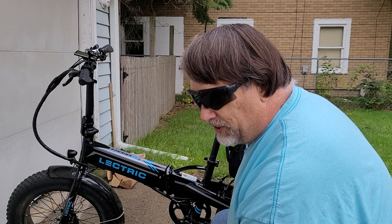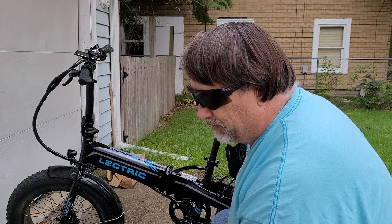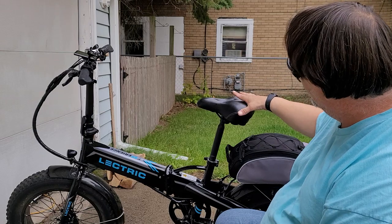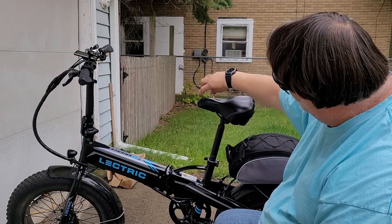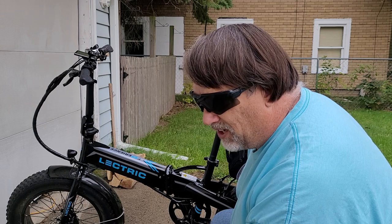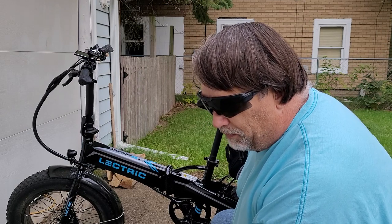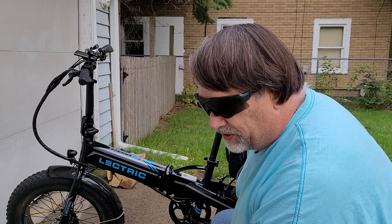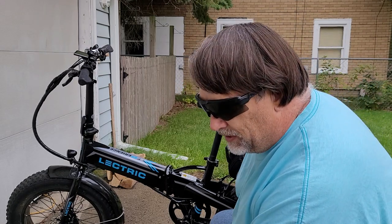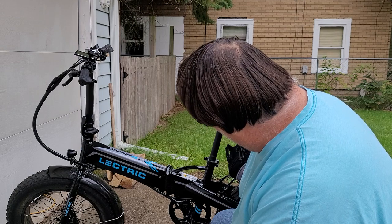I'm going to contact Lectric and tell them they have a problem with their seat and see if they'll send me another one. My wife's bike is coming and she bought a woman-specific seat. A woman-specific seat is wide in the back with a short nose — maybe an inch or two shorter — because women carry their weight on soft tissue, not the long nose. Men carry it on their bony structures, so men's seats are typically narrower in the back and longer in the front. That's the difference.